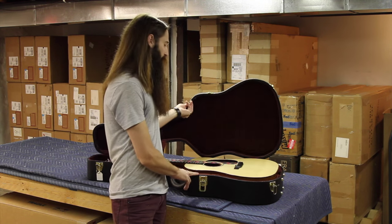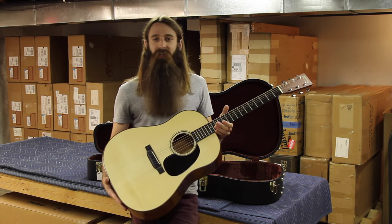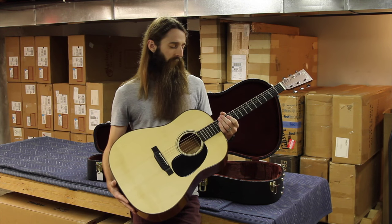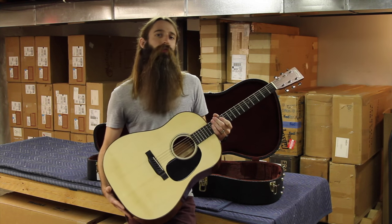This happens to be a pre-owned guitar — I should say a very lightly pre-owned guitar, less than a year old actually. This comes from Martin's Custom Shop and this is one of Martin's custom slope shoulder dreadnought guitars. We don't see an awful lot of slope shoulder dreads from Martin.